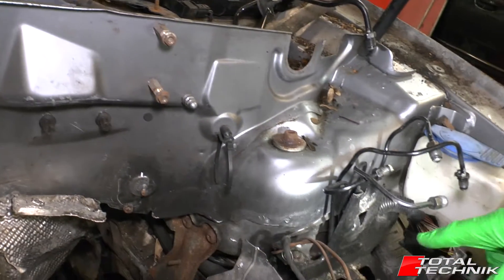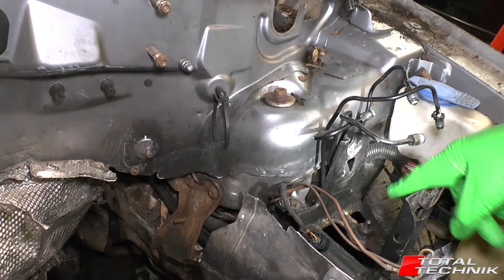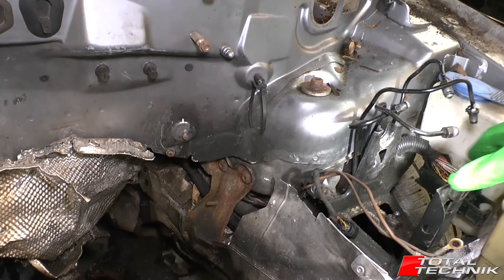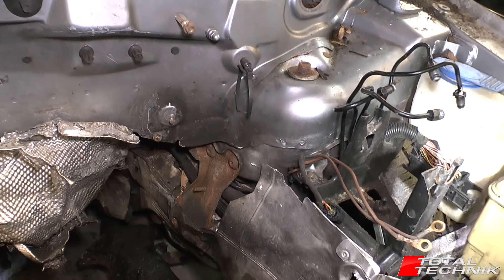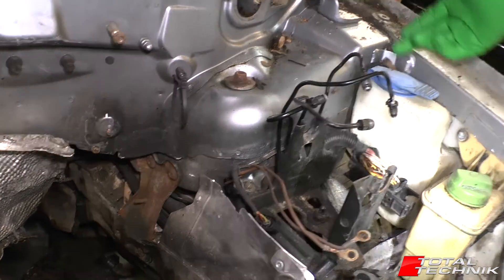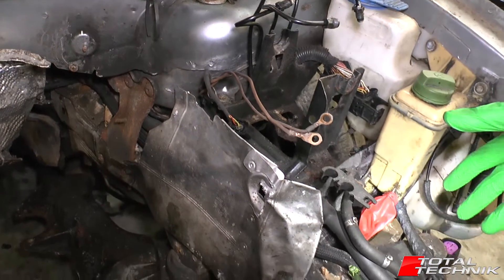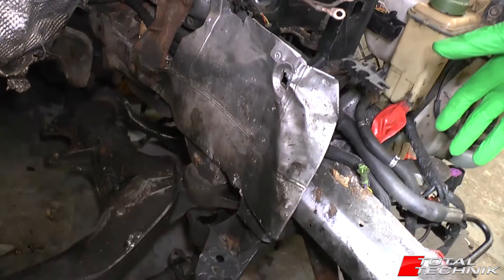This is where the ABS module was — just in here, the ABS pump. You don't have to remove that for the engine removal by the way; that's just some other work we're doing on this particular car. And obviously the things you can see from the top: power steering, wiper fluid. There's not a lot of pipework left when this engine's out — it's actually quite surprising.